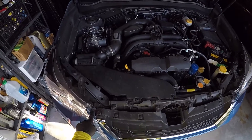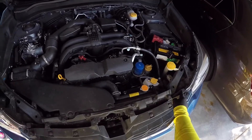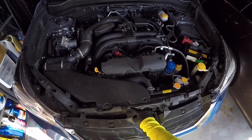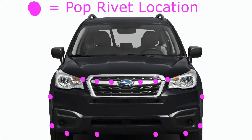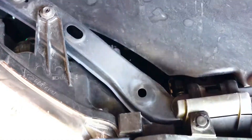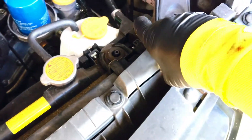Start by opening the hood and looking at the top edge of the grille. You'll notice that there are six plastic rivet pop tabs that need to be popped open and then removed. This bumper is held on completely by these plastic rivets, and I've made a diagram — all of the purple dots indicate where a pop rivet is located. These pop rivets on top of the grille area are all pretty easy to get to and locate once you've opened the hood.